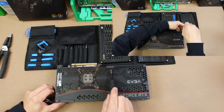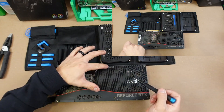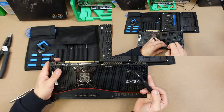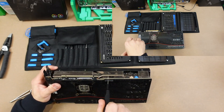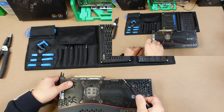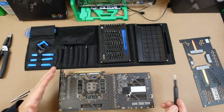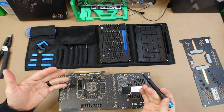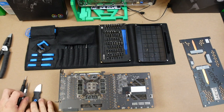Just so you guys know, underneath the backplate there is a little sticker — they put this EBGA sticker, and it's like an impossible-to-peel-off sticker without ruining it. There is a screw literally buried right in the middle of it. You kind of just have to pop through it. Typically you don't need to remove the backplate, but I need to completely wipe down this PCB.